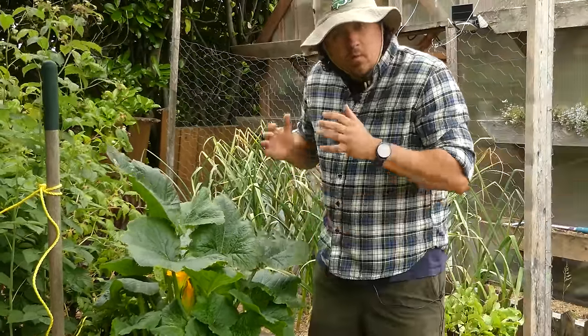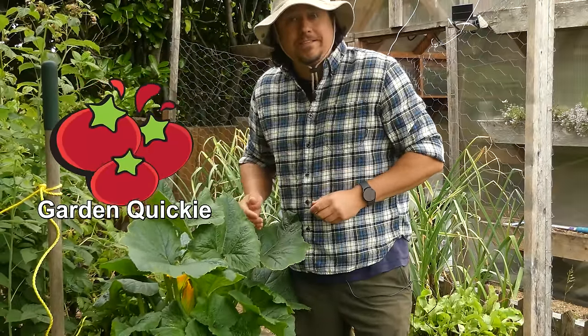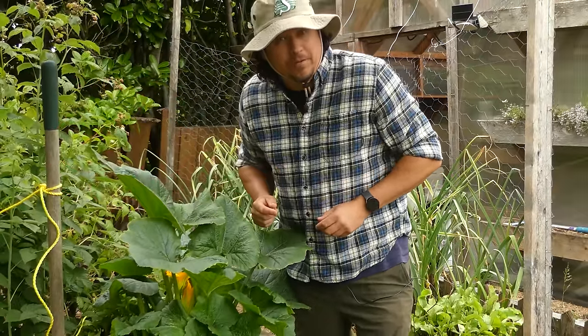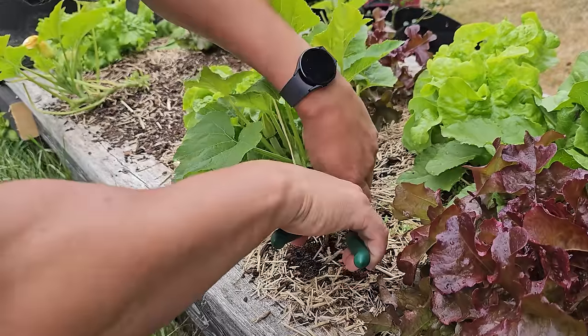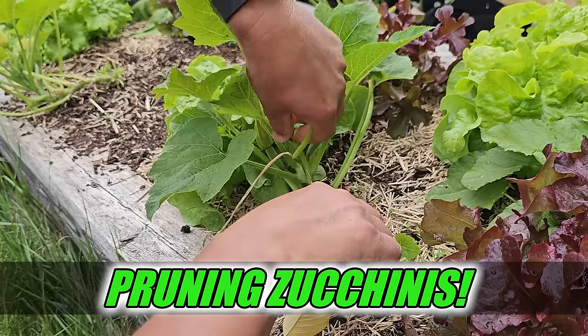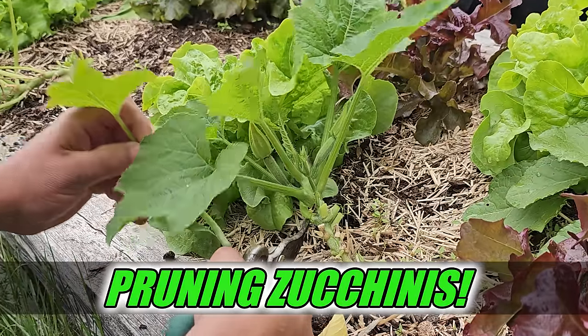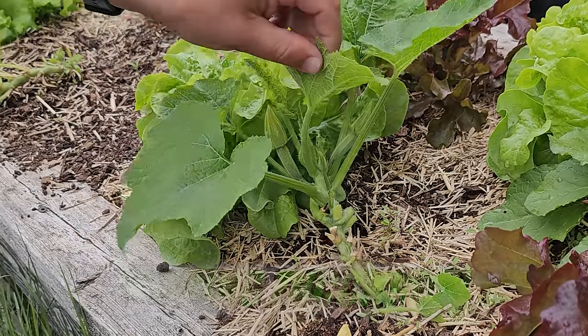I'm Jeff from the Ripe Tomato Farms. Welcome to another episode of the Garden Quickie — the show where in two minutes or less, we keep your garden enemy free. And today's episode is all about zucchinis. More accurately, pruning them: how, when, and why. We'll cover it all today, so let's get into it.